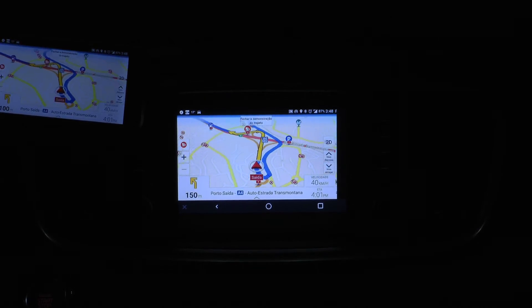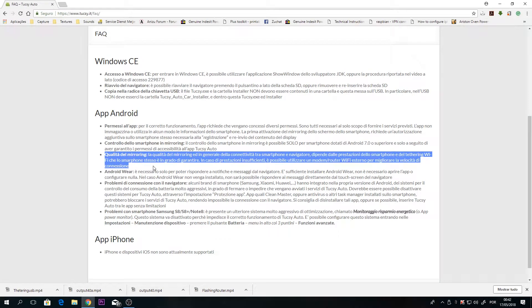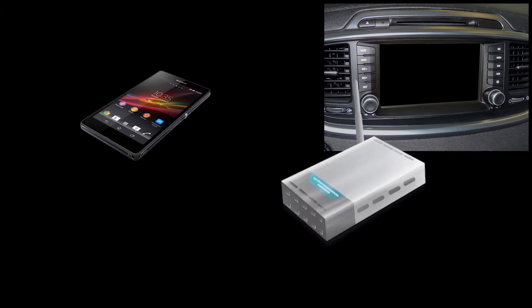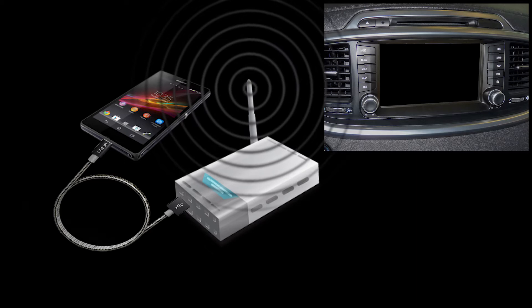I am going to show you an alternative way of tethering your smartphone and replacing the Android hotspot, as well as increasing Wi-Fi range. You can easily tether your phone to a router and connect your car head unit to the Wi-Fi router.